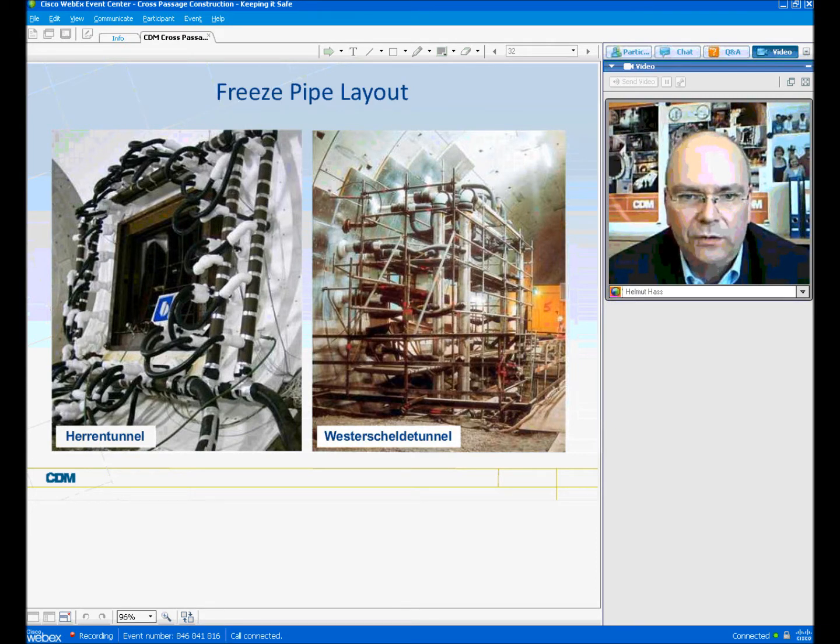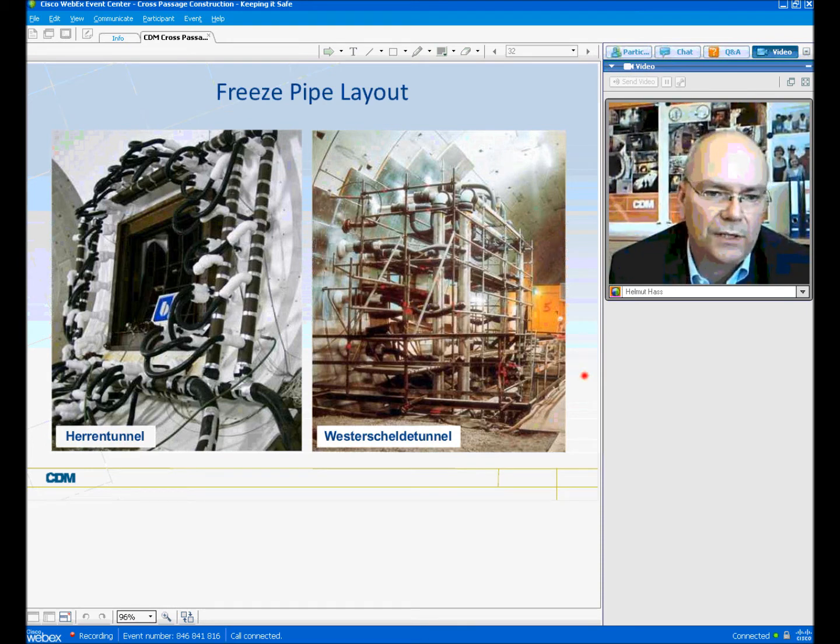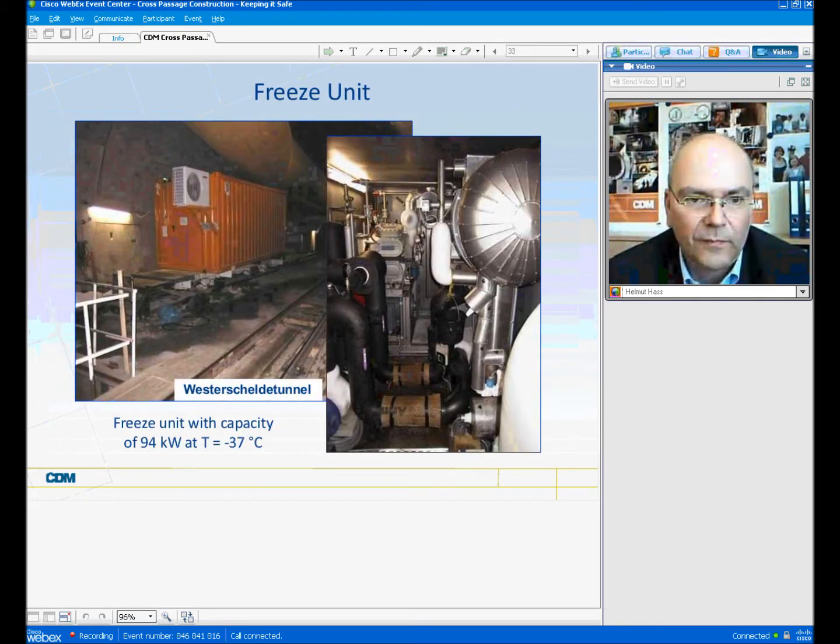These are typical freeze pipe layouts. The freeze pipe layout, the installation of the freeze pipes, and whether scaffolding is used or not, pretty much depends on the diameter of the tunnel. On the right side, the Westerschelde tunnel with an inside diameter of roughly 10 meters was available, so scaffolding could be used. On the left side, that was the Irlam Tunnel — also a road tunnel with a smaller diameter — so all the lines were placed directly at the lining segments. In both cases, the most important insulation in the area of the ground freezing can be clearly seen, and this insulation has to be installed in both tunnel tubes.